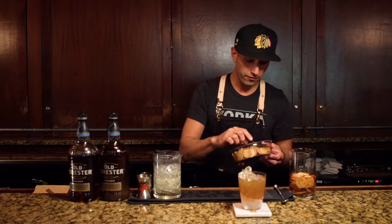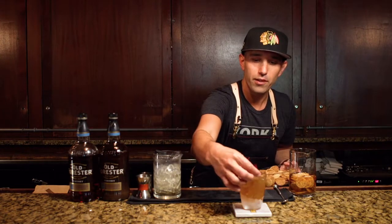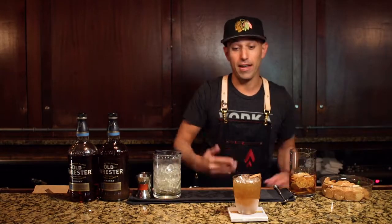What could be a better garnish for such a treat than a Benny Wafer itself? Gonna dig right in here and look for a nice good one, then just float that right on top. And there you have it — the Benny Wafer Old Forester Old Fashioned.